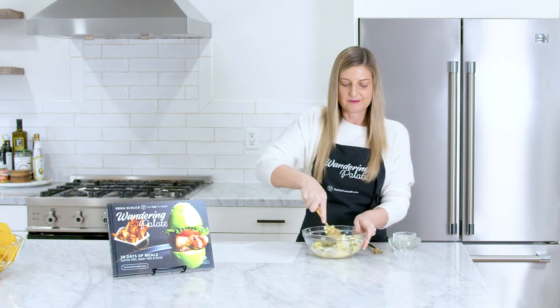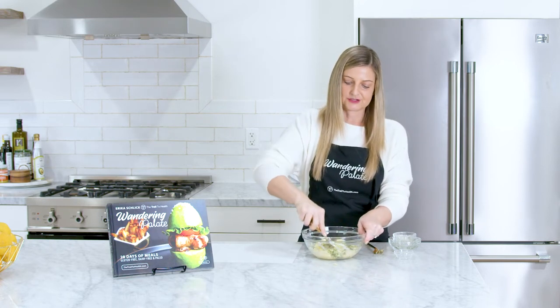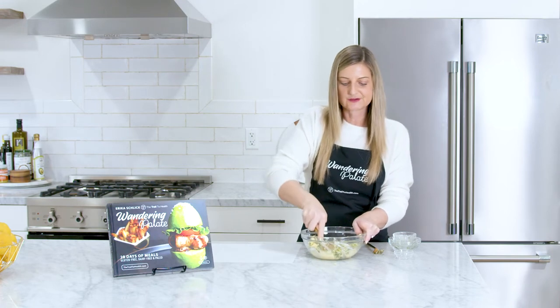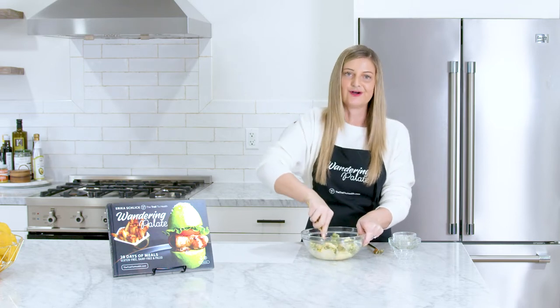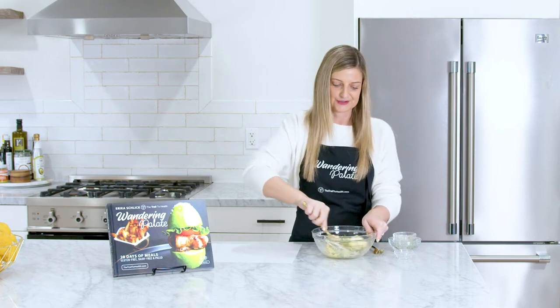Another way I like to use compound butter is when I roast a chicken. You can make the compound butter and rub it under the skin before you roast the chicken — it makes it so flavorful. For chicken you can either use this dill version we're making today, or you can do one with rosemary, which is absolutely delicious and works great on roasted birds.